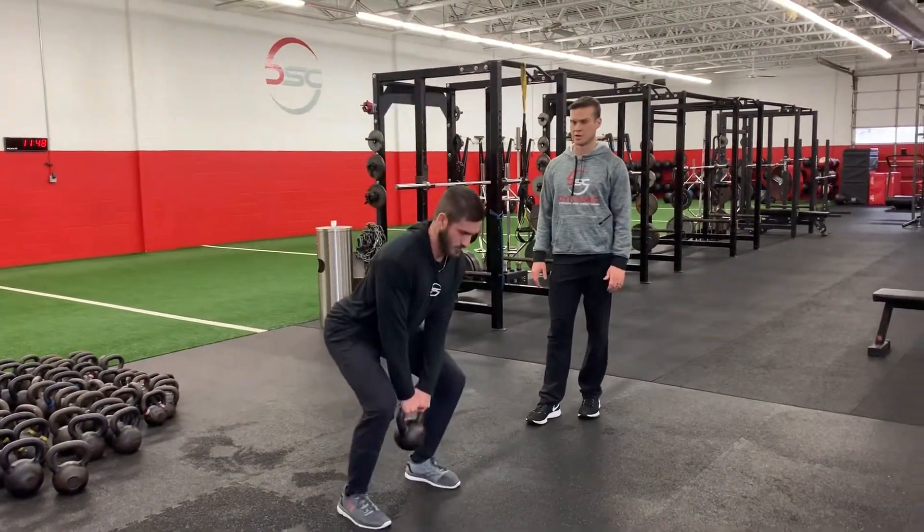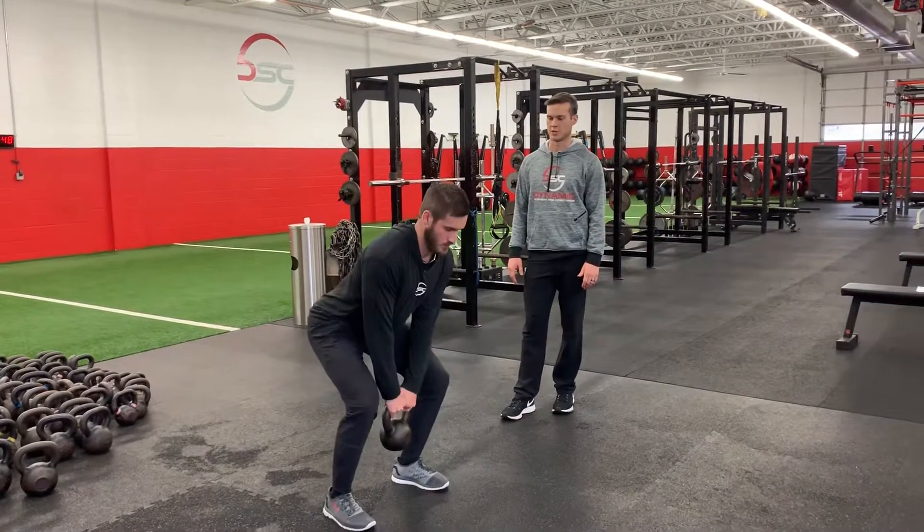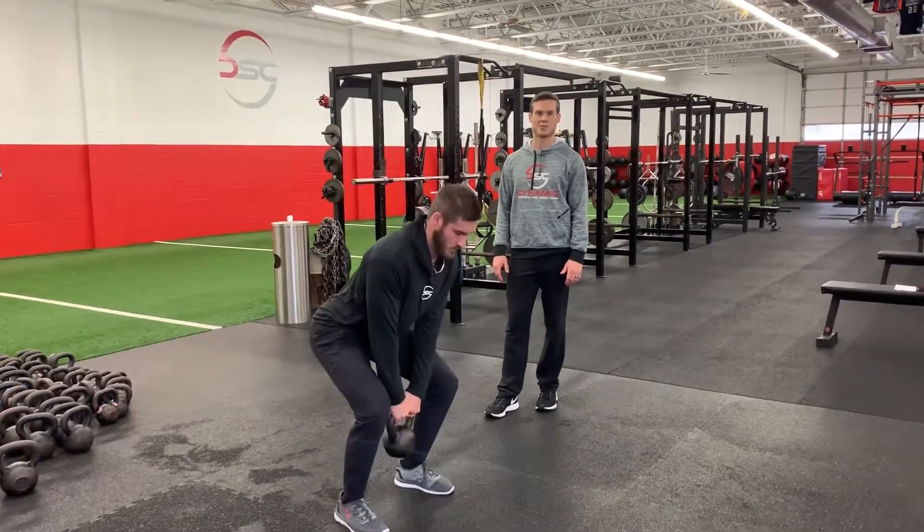Push to his feet, get up, freeze. A little higher, stick. That's the kettlebell jump.